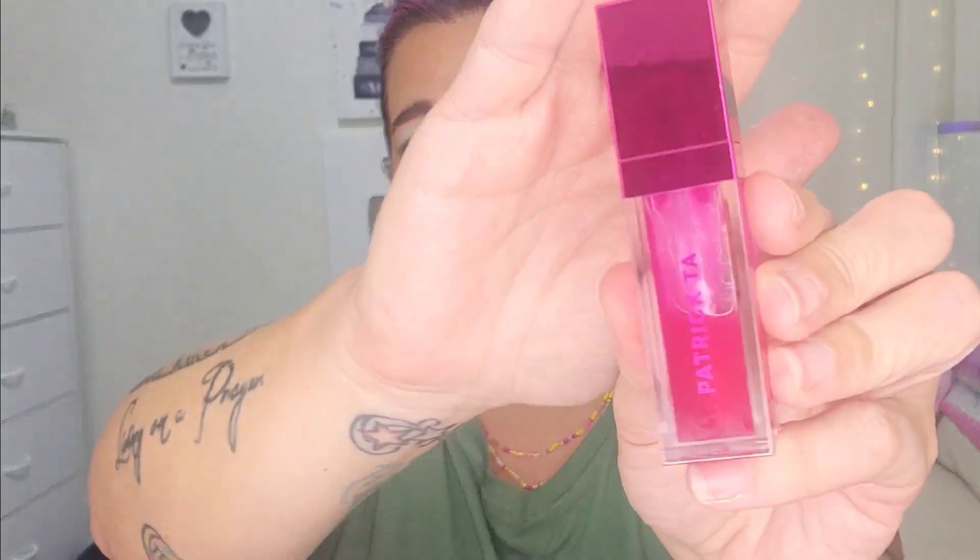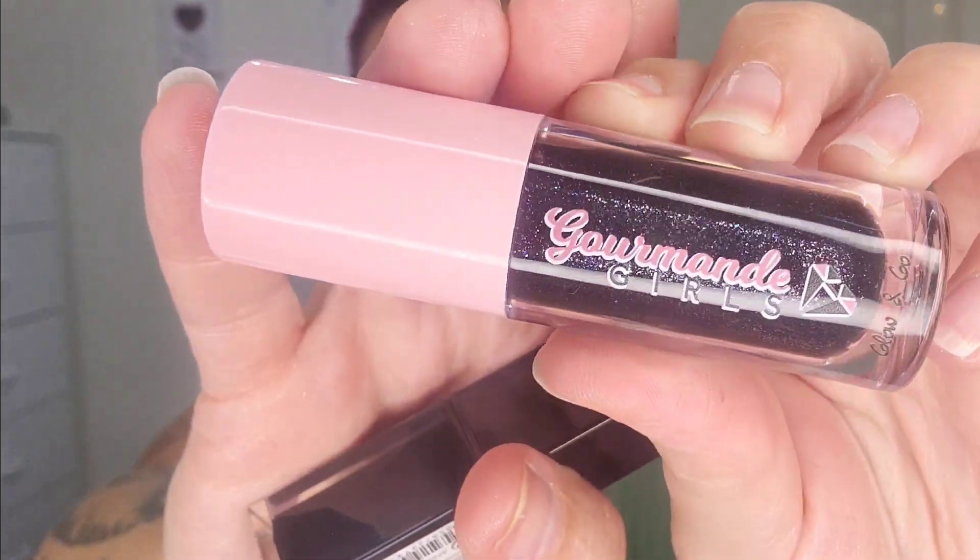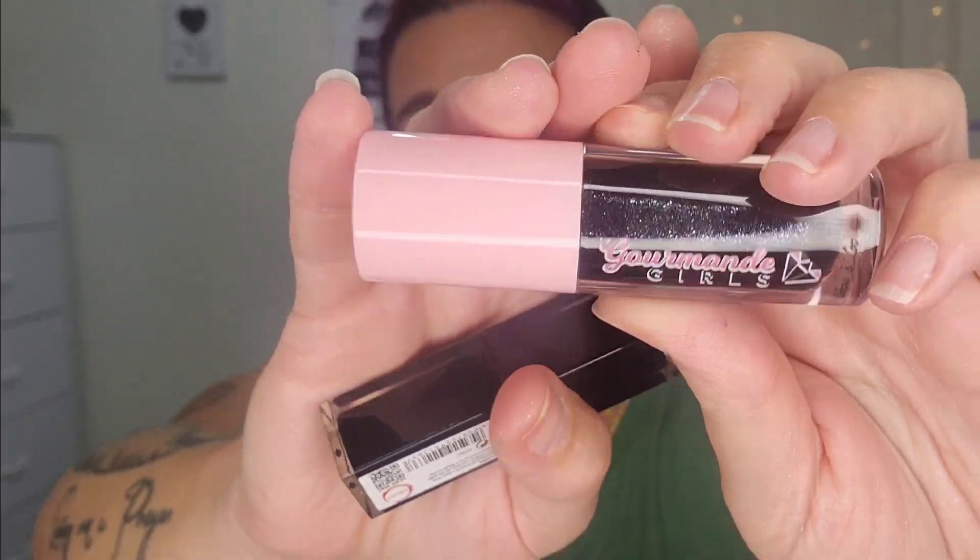I've been loving a lot of lip products. The Patrick Ta Plumping Gloss in Headliner — a limited edition holiday shade — I keep right beside me on the couch and use it throughout the day. The Gourmand Girls Lip Oil in shade Black Pink I purchased myself. It goes on very sheer and within seconds develops into a beautiful rich berry shade with a gorgeous level of shine. They smell delicious — like fruity sweet tarts.